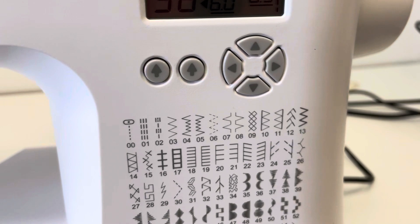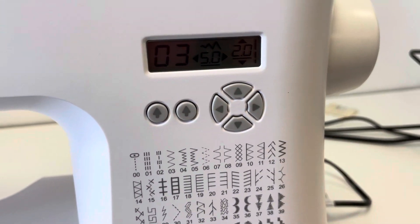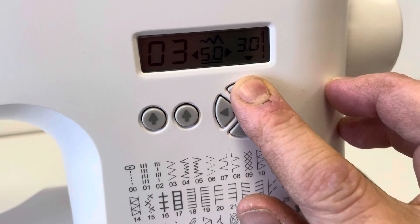So if we wanted to, for example, let's go back to the zigzag stitch and change the stitch length. So we're on a zigzag stitch, we want to change the stitch length — you just press this one here. It takes it up and down, and that makes the stitch longer.